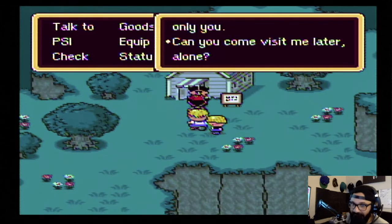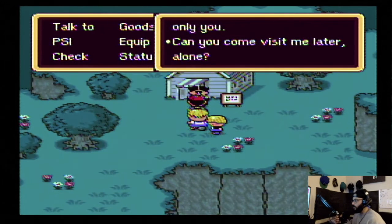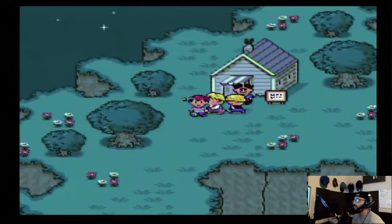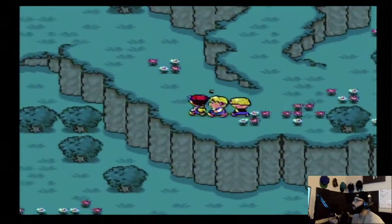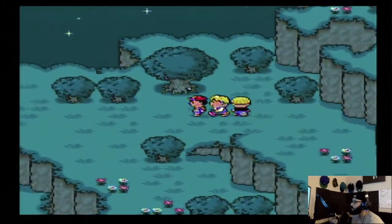Chef buddy, I have something to tell you and only you — can you come visit me later, alone? I don't know about that. I don't know. I'm gonna have to bring my magical yo-yo and bang you in the head, but come back — I'm gonna battle you if you got some weird stuff going on. You ain't doing that weirdo stuff.